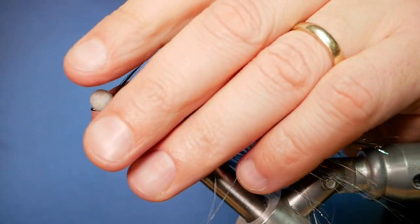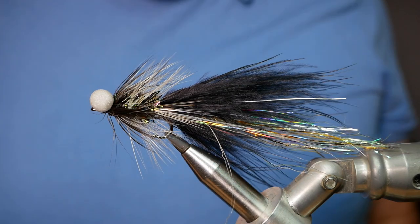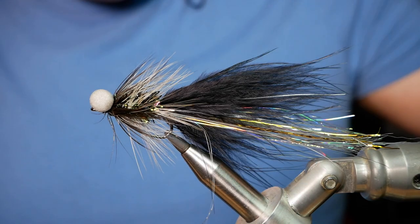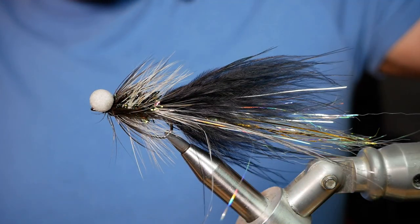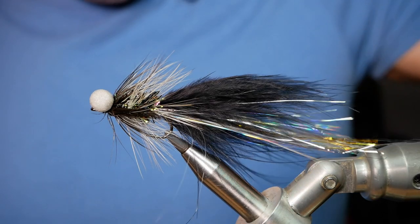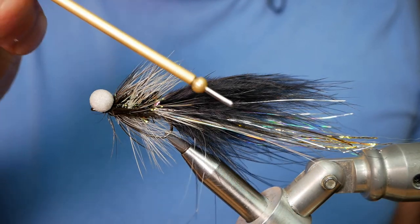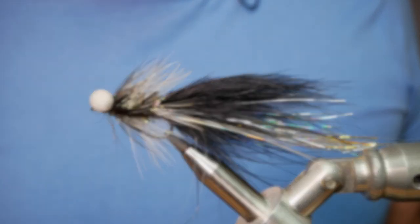And there you have it — the Black Mamba, ready for a swim up at Rutland. Thanks very much for watching. I hope you got some tips out of that. The tailing technique is something I've picked up from learning how to tie pike flies — it's a really interesting technique. I hope you enjoyed it. If you haven't subscribed to the channel, please think about clicking the button — I would really value your support. I'll see you all next time.